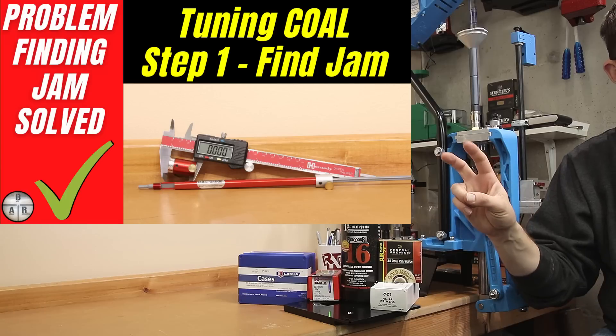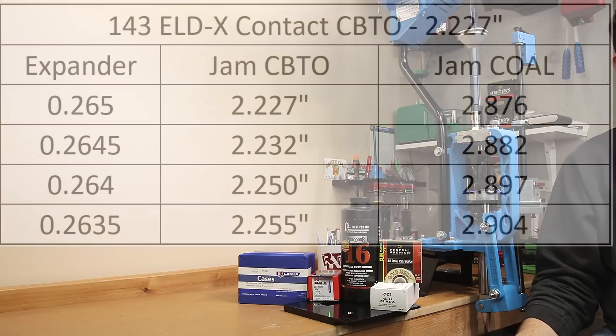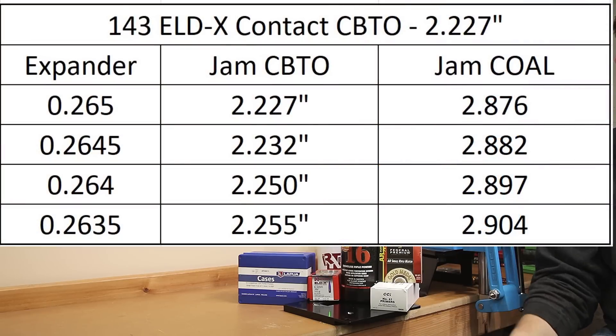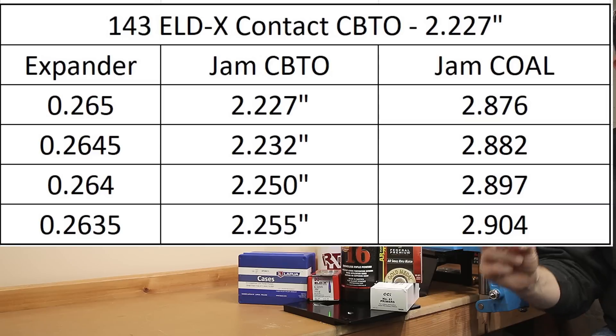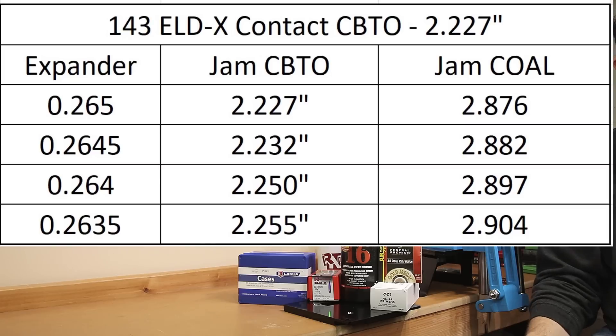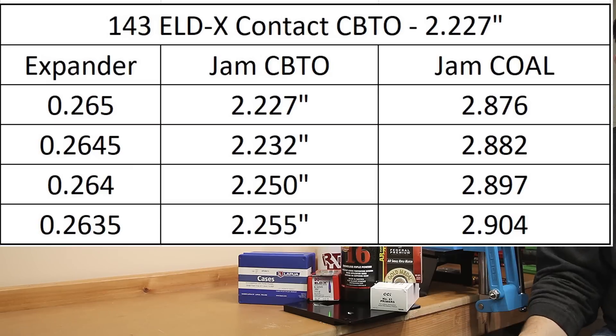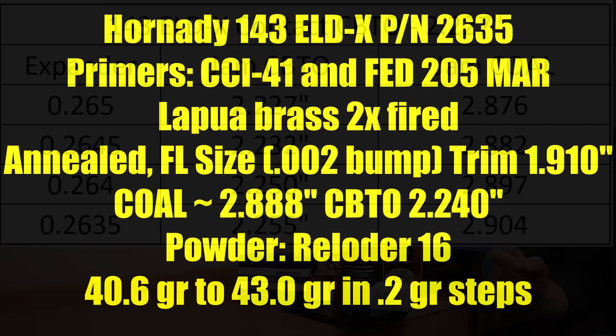The 143 grain ELDX gave me a little trouble. The touch point, where the projectile first touches the lands, was at a CBTO of 2.227 inches. However, using the jam method Eric described and a 0.635 expander mandrel to set neck tension, I measured a jam point with a CBTO of 2.255 inches. I was having issues with projectiles getting stuck, so there's no reason to push our limits. We're going to take a CBTO of 2.255 inches and back it off only 15 thousandths rather than Eric's recommended 20, simply because we are changing the neck tension. So for our combustion test today, we're loading at a CBTO of 2.240 inches.